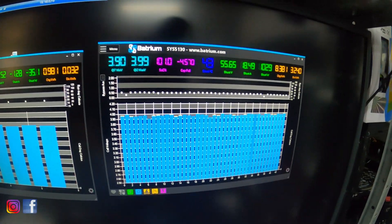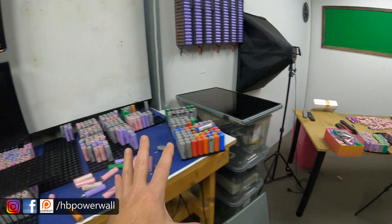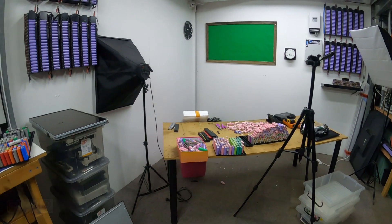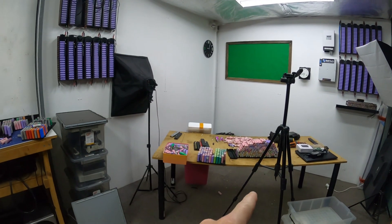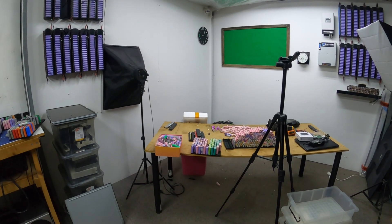Welcome back tubers. My batteries are doing just fine. I was planning on doing a video updating what's going on in the shed at the moment in the workshop, but instead of working on batteries I have a much more enjoyable hobby to deal with today, and that is my bees.